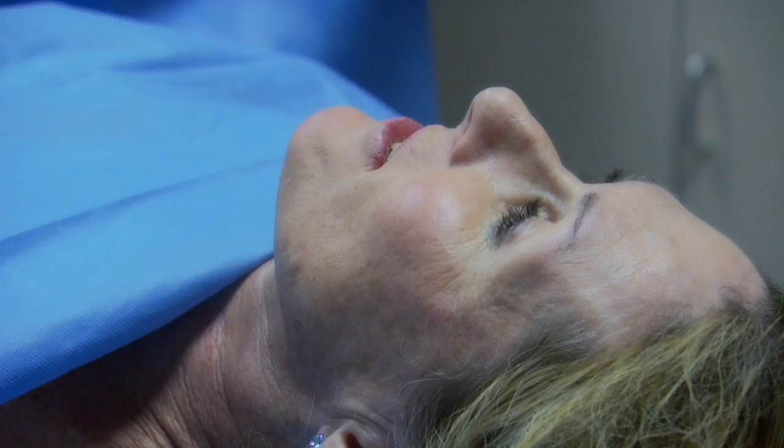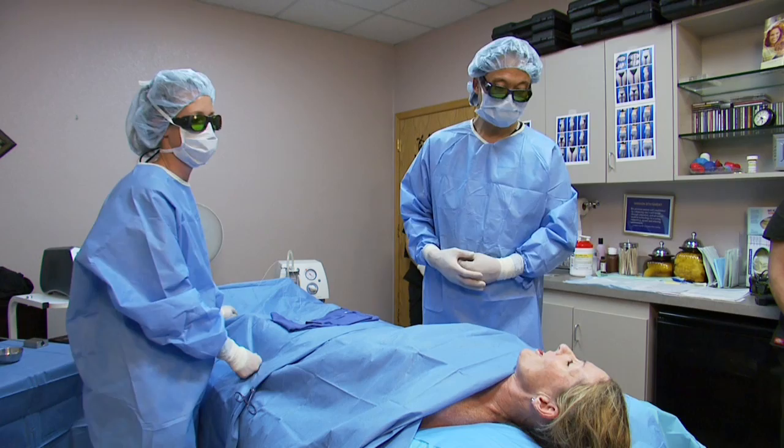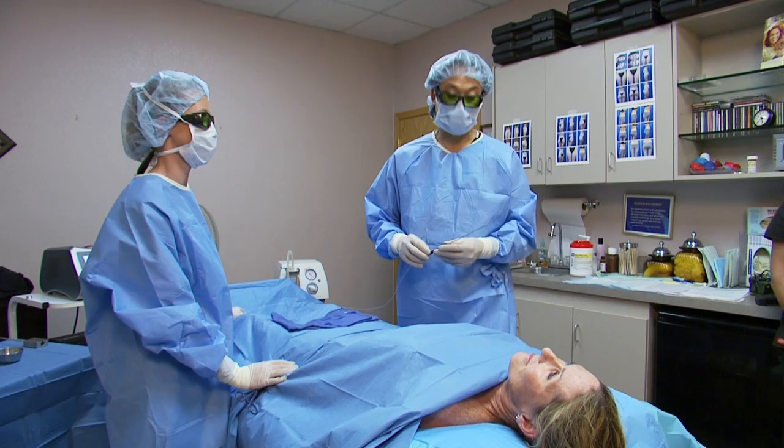We've just completed Candice's La Aveda laser body contouring and she's done very well. How are you feeling, Candice? Feeling great. Did you have any discomfort with the procedure? None. So Candice did great. Once again, we used the La Aveda 980 nanometer diode laser, and with this laser we were able to contour her flanks, her saddlebag area, as well as her inner thigh. We're very pleased with the results, and in a moment you'll see Candice walking out of our office.